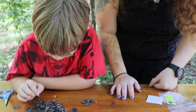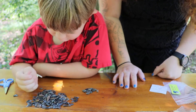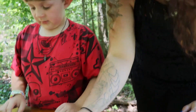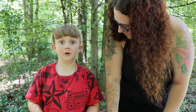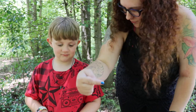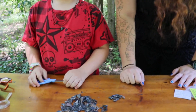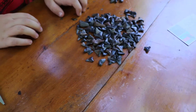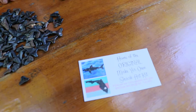How many teeth do sharks have? It's in the hundreds, and they have rows of teeth. They have 300 teeth total in rows, and what happens when one falls out? One from the back comes to the front. This is our shark teeth collection.